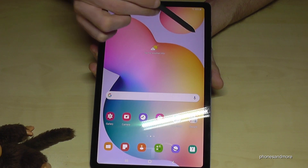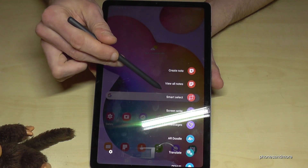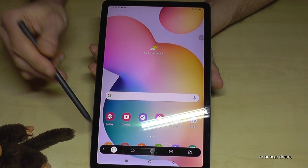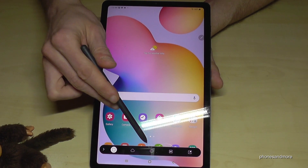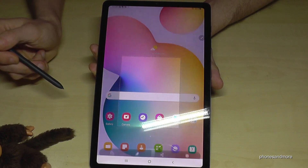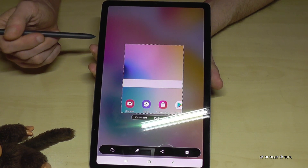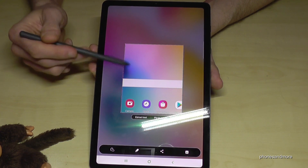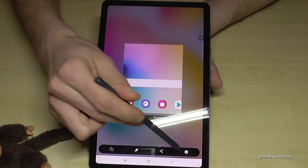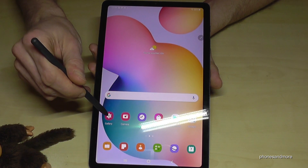There's another way to take a screenshot using the pen. Tap on the pen symbol, then select Smart Select. Now you can crop directly a part of the screen — with a square, a customized shape, or a circle. Let's take the square. Now we have that part of the screen; we can extract text from inside, pin it somewhere, or save the screenshot directly to the gallery.